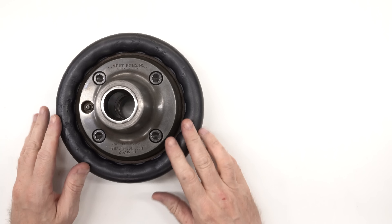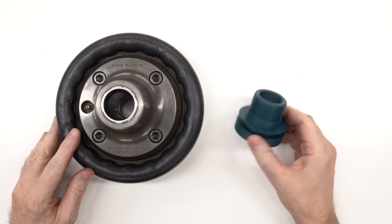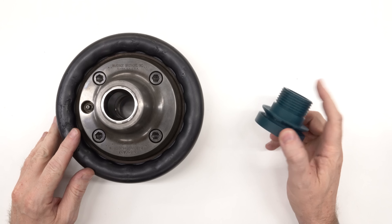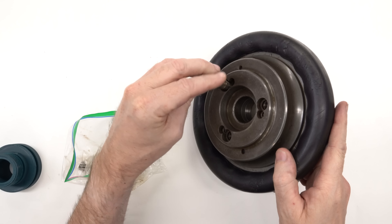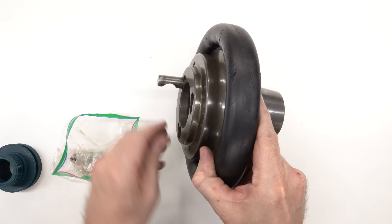This Hardinge 5C speed chuck has a D13 cam lock mount, but my lathe has a one-and-three-quarter-eight threaded spindle, so we're going to need to make an adapter. Welcome back to Cloud 42, I'm James. I picked up this Hardinge 5C speed chuck at the Barzy Summer Bash this year. I took some quick measurements at the bash of the mounting geometry using a scale and decided I could probably make it work, so here we are.